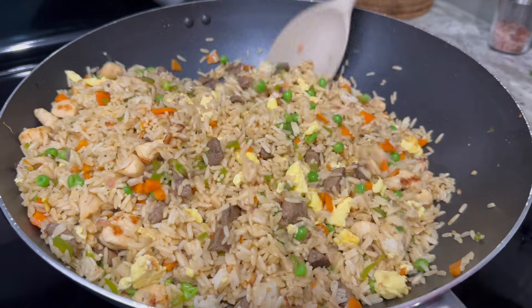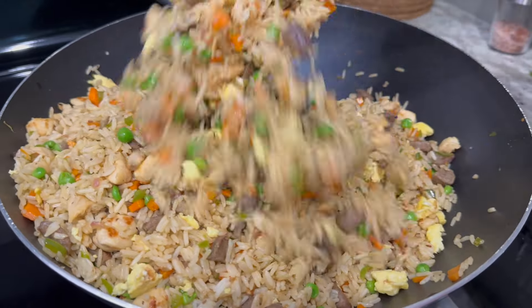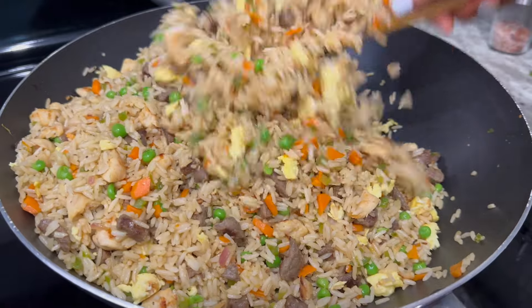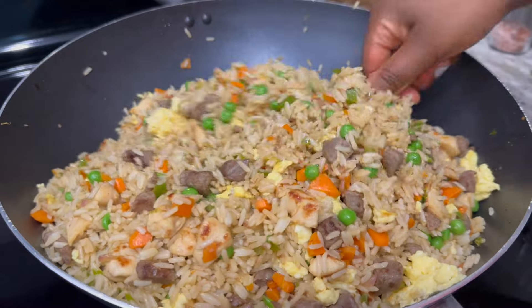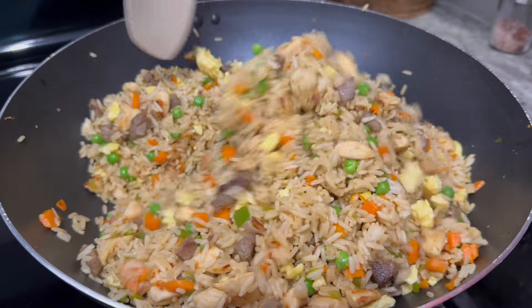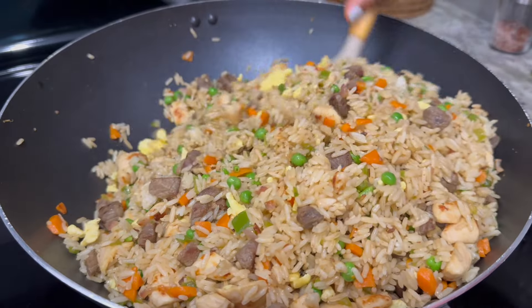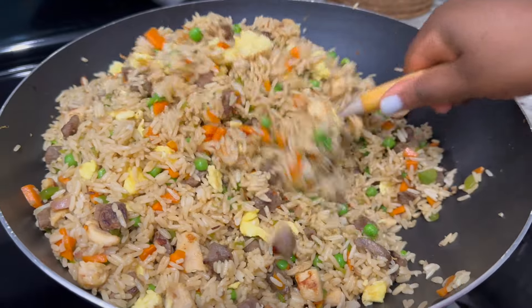And friends, this is how I make my Ghanaian fried rice — super easy, flavorful, and quick to make. I hope you try this recipe and let me know how you did. Thank you for cooking with me! If you enjoyed the video, please give me a thumbs up, leave any questions below, smash that subscribe button if you haven't yet, and until next time, stay safe and blessed always.